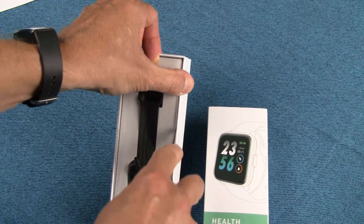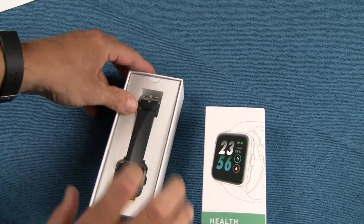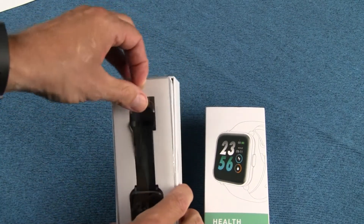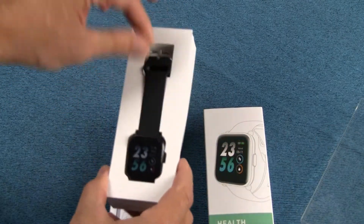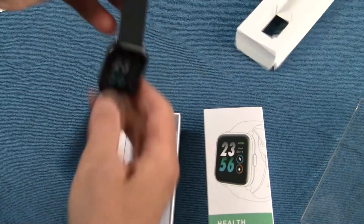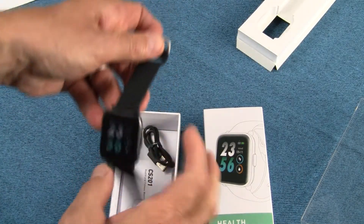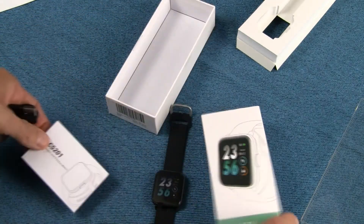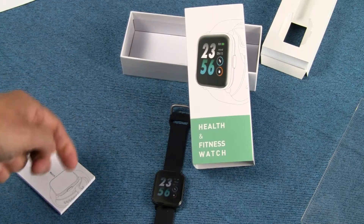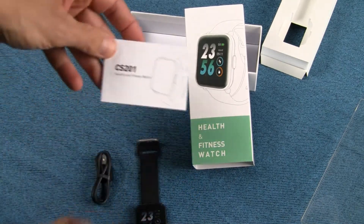They've put a couple pieces of tape along the side to secure it in the box. It's in there pretty snug with a sturdy piece of plastic covering the watch. Pulling it out — this is the watch itself. Very neat looking tracker, reminiscent of the Amazfit Bip. You get the watch itself, a charging cable, and an instruction booklet. Again, this is the MorePro CS201.